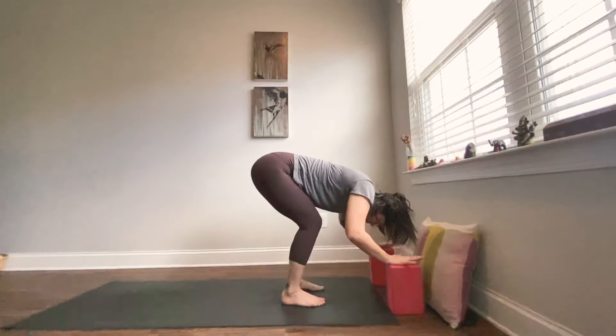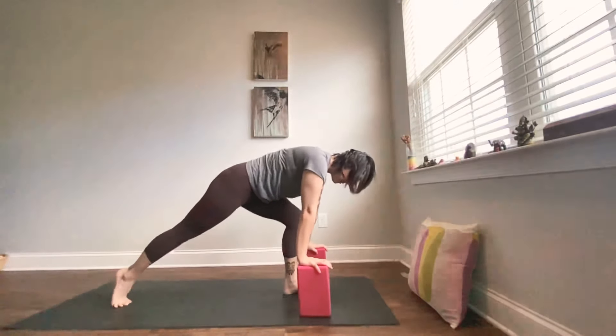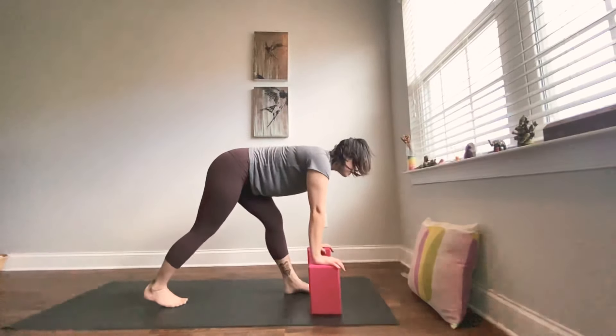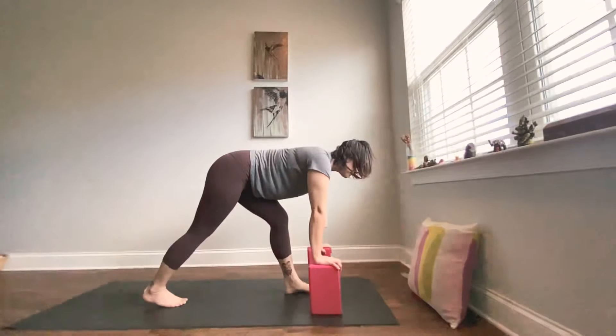Press into your hands as you come up to a flat back — inhale. As you exhale, walk the blocks back and step the right foot back, keeping that heel lifted. The left knee is going to be bent over your left ankle. You might have a super big step or a shorter step — whatever feels most comfortable. Feel the length again lifting out through the heart. Notice what's going on in your hips — can you drag your left hip crease back? Maybe bend a little deeper into that left knee. Just breathe here, notice what you notice. Feel lots of space in the back body and a big stretch along your left leg and calves.